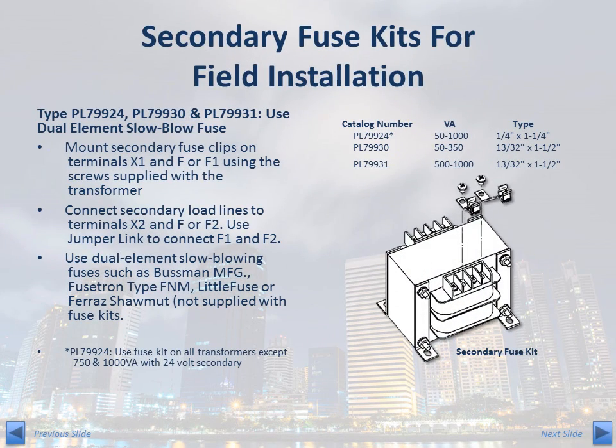The PL799 series fuse kit provides a fast, easy, and low-cost solution for secondary fusing. These are designed to be used with dual-element slow blow fuses that provide secondary circuit protection while accommodating the momentary inrush current.